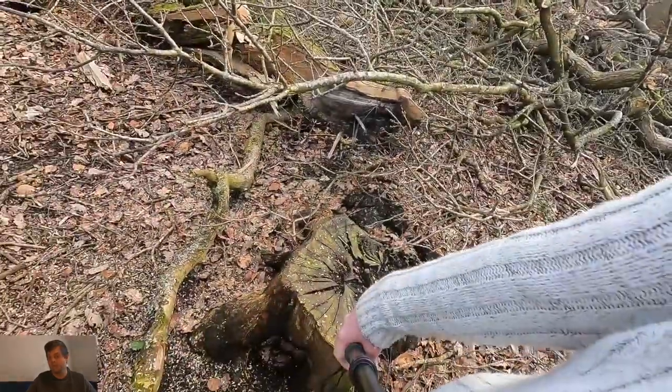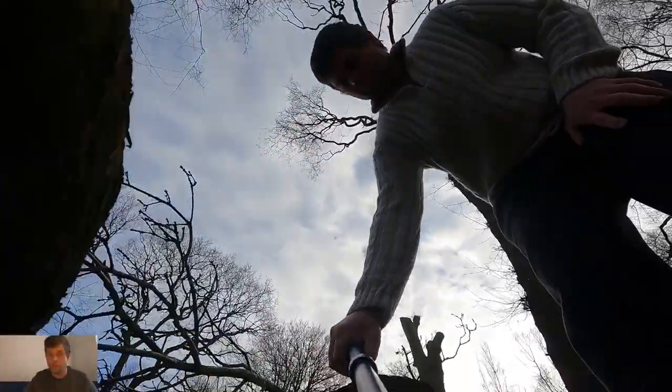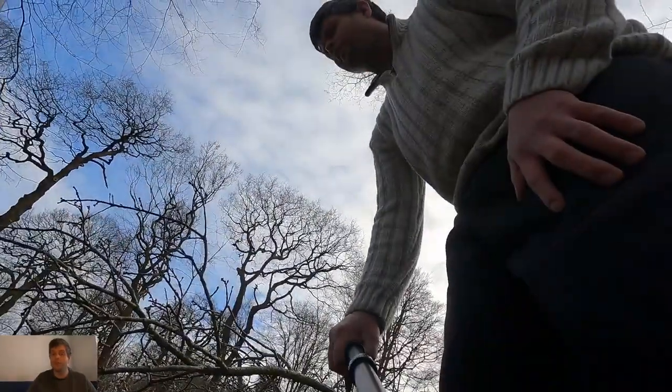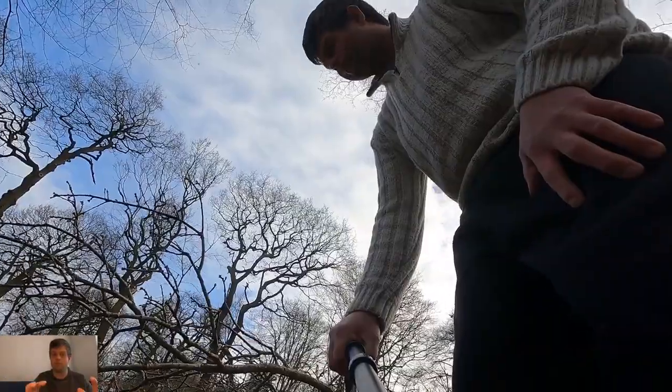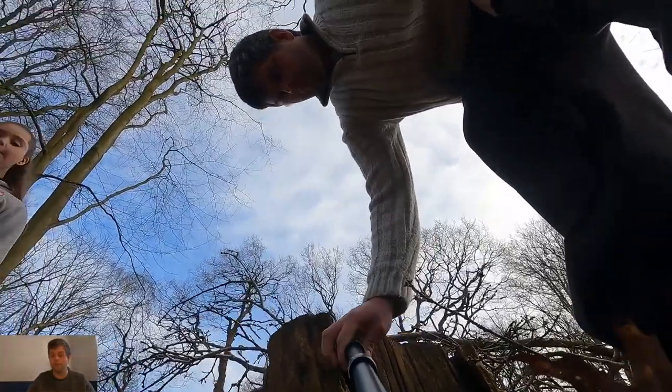Tree stump balance — in this video I'm going to talk about tree stump balance. Let's start with balance. In the picture you need to balance onto a tree stump, and you need to be aware of slippery and wet conditions.